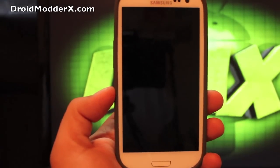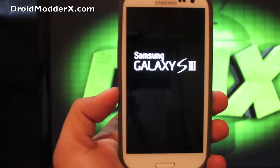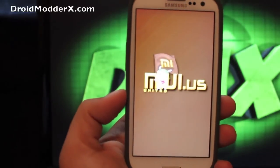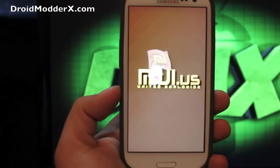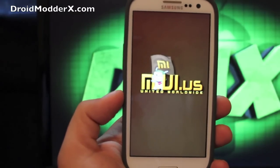I'm going to leave you with the boot animation. You can check me out at droidmoderx.com for the latest in Android and tech news. Be sure to follow me on Twitter at droidmoderx — right now I'm giving away a Samsung Galaxy S3 case, so follow me on Twitter. I'll be tweeting out the contest; all you have to do is retweet and you're entered to win. Also, be sure to click the subscribe button — I'm going to provide all kinds of coverage on the Samsung Galaxy S3.